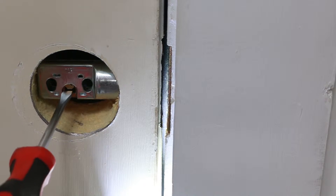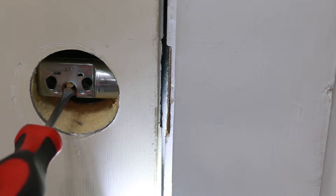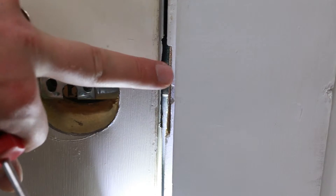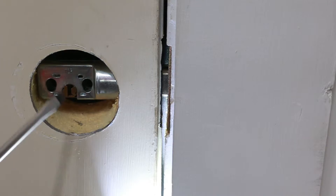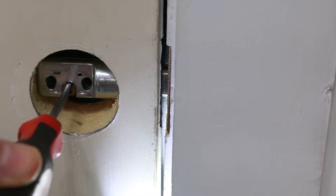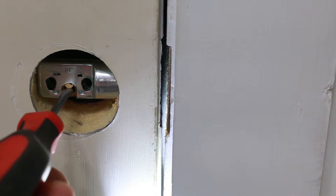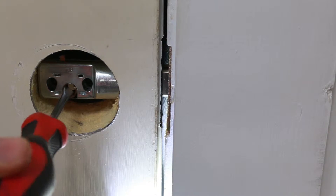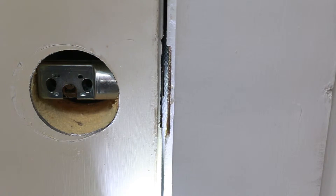Now that we have our strike plate installed, it's time to make sure that we've got everything lined up properly. Go ahead and take a screwdriver, place it in the slot in the bolt, and slowly turn it clockwise. That will push the bolt into our door jamb and it should be nice and smooth — there should be no friction and it should be effortless. If you do have some friction and it's rubbing against the strike plate or something, go ahead and take it off and make sure you fix it before you move on.